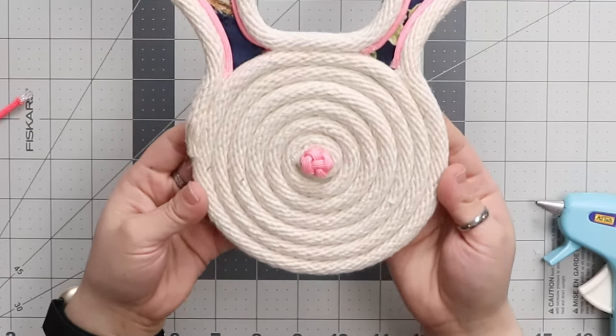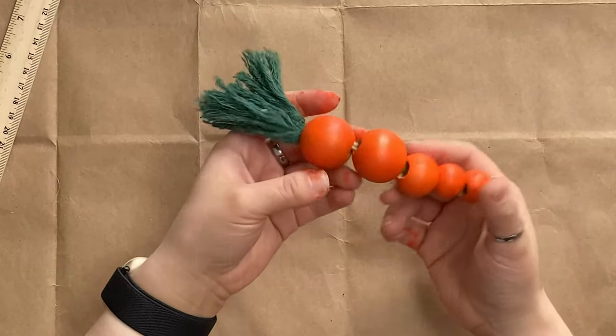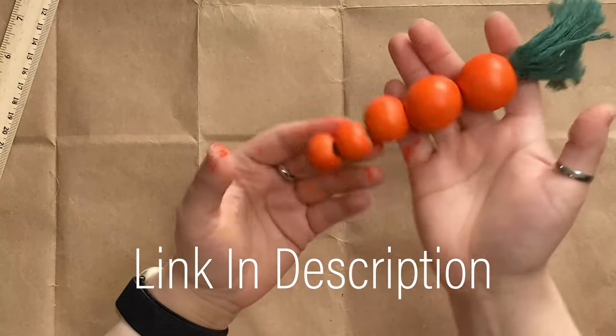And there's our finished bunny tray. Hopefully you've enjoyed the second video in our spring series and you'll be sticking around for the third and final video coming out soon. If you've yet to see the first video in our spring series, you can find the link to that in the description below. Thanks again for visiting us at Craft County and we hope to see you next time.